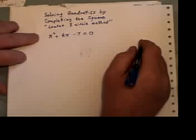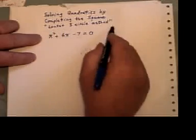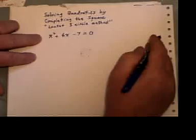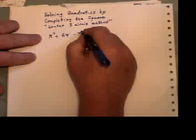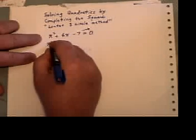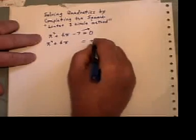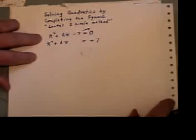One way of solving quadratics is by completing the square. We're going to use here the incredible three-circle method. The first step is to take any number that doesn't have an x in it onto the other side, remembering to change its sign as it crosses the border.